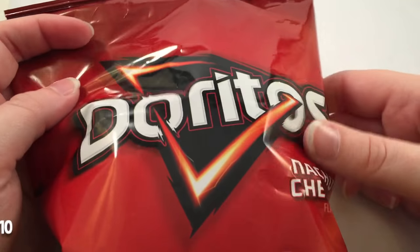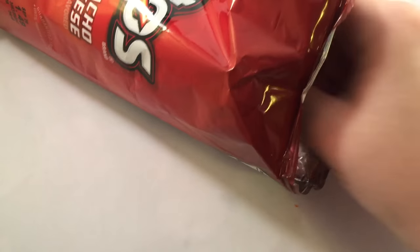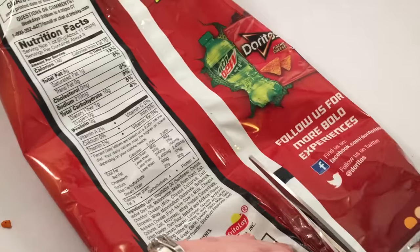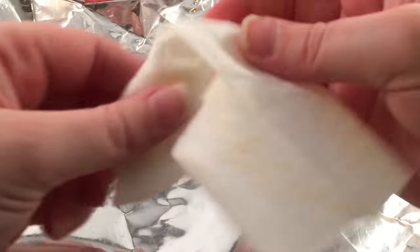First, you're going to need a bag of Doritos or any chips that you enjoy. Gently open the top so that you don't rip anything, and then eat the chips — my favorite part of the tutorial. Then you're going to open the other side of the chip bag once it's empty, and then cut down the middle of the back so you should have one giant piece like this.